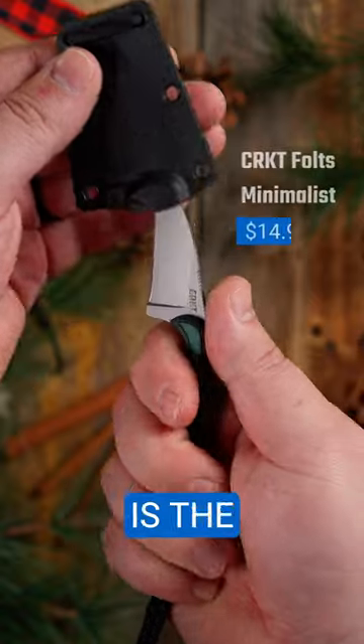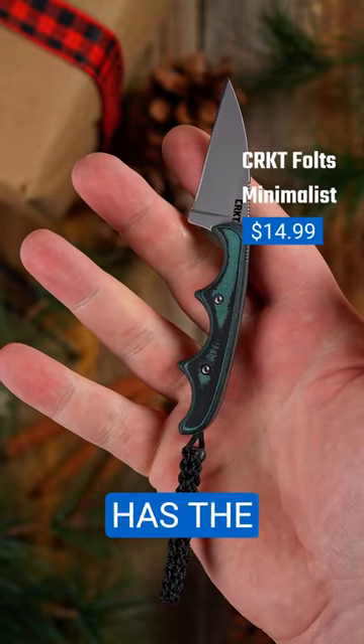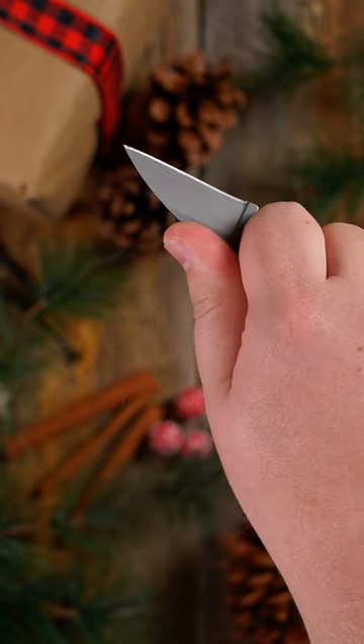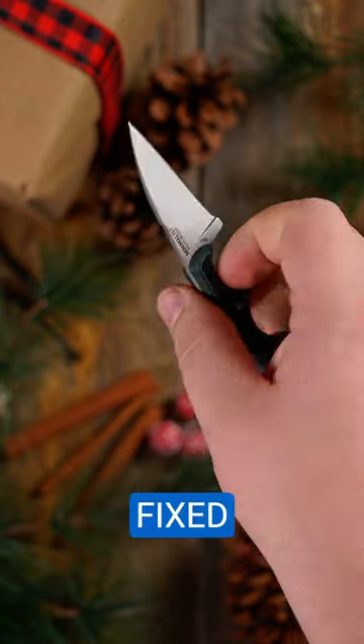The CRKT Minimalist is the gold standard of neck knives. It has the absolute minimum amount of material it takes to make a comfortable and usable knife, making it one of the most lightweight and compact fixed blades out there.